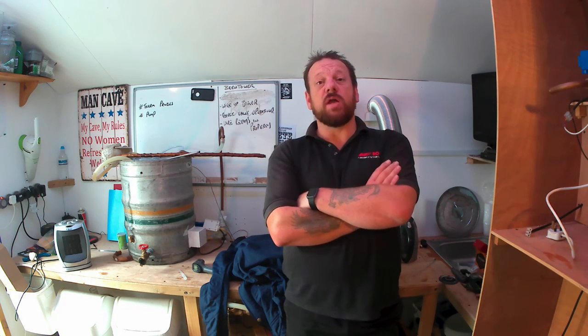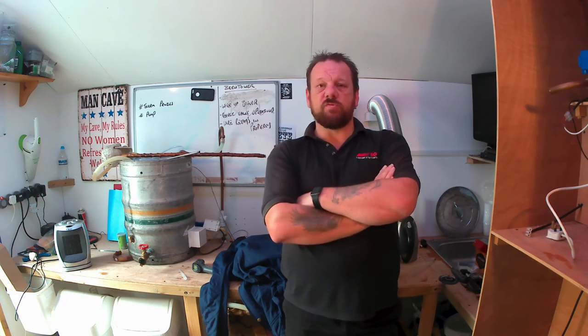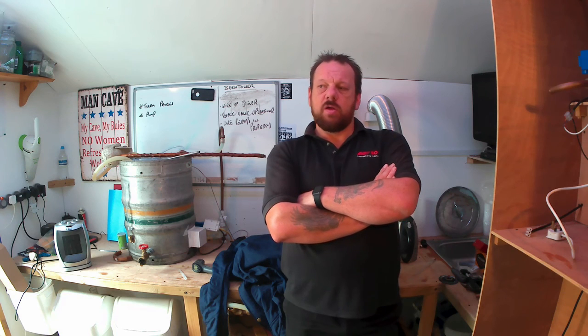I'm going to do a brew next week and I'm going to feed the yeast starter over the weekend — yeast nutrient and some other stuff. I'll probably put some more water in just to keep it going and get it nice and strong.